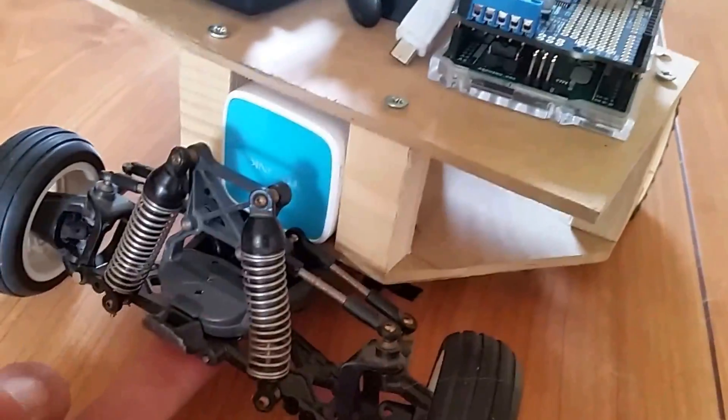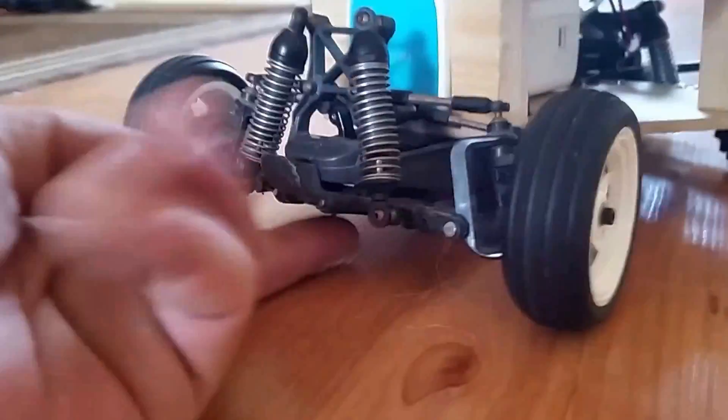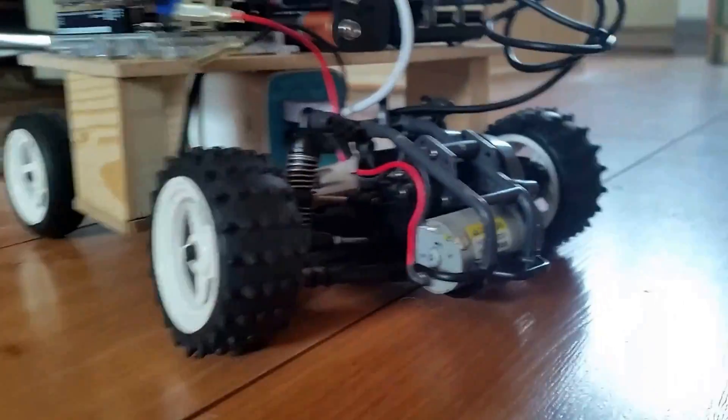It really does need stronger suspension springs, but it's quite small.